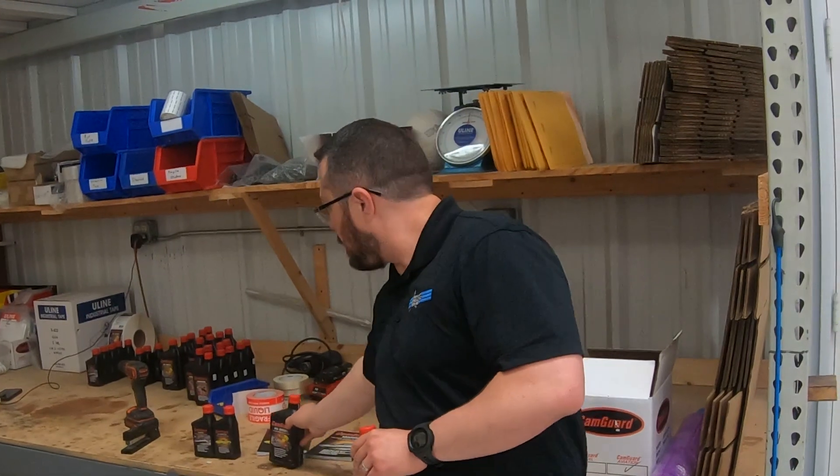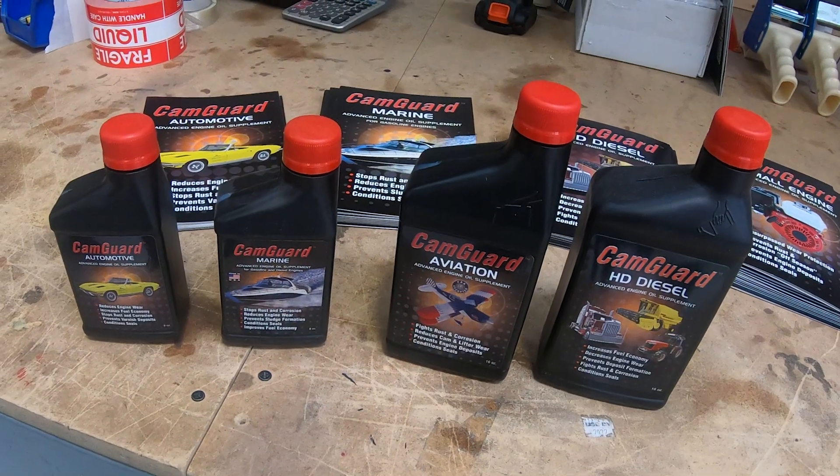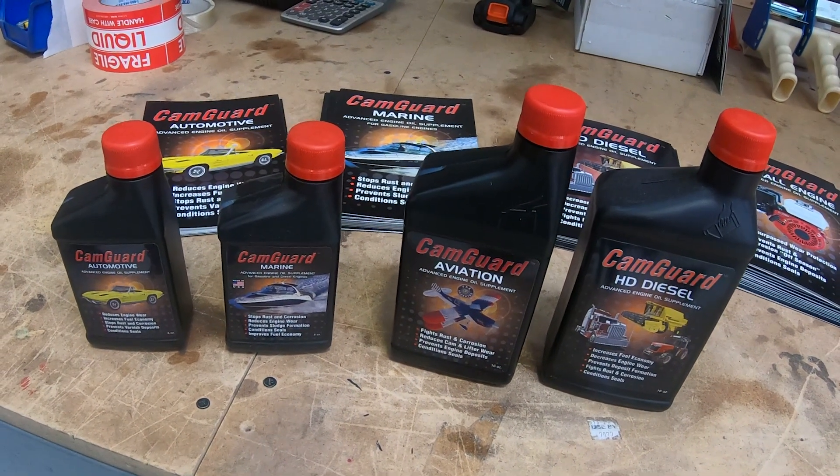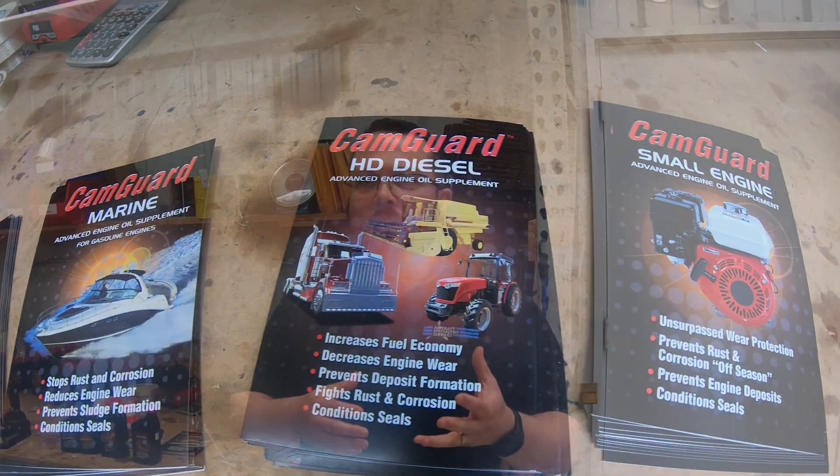Something I was unaware of is that you've got diesel, automotive, and marine products as well. That's right — we also have a small engine product. What we found was after a while of doing this, people were coming to air shows saying they use it in their lawnmower or their Corvette. So we started making other products, because there are different environments, different engines, and different byproducts to address. Ed was one of the chief chemists at ExxonMobil, so he knows about that stuff and creates the different products.